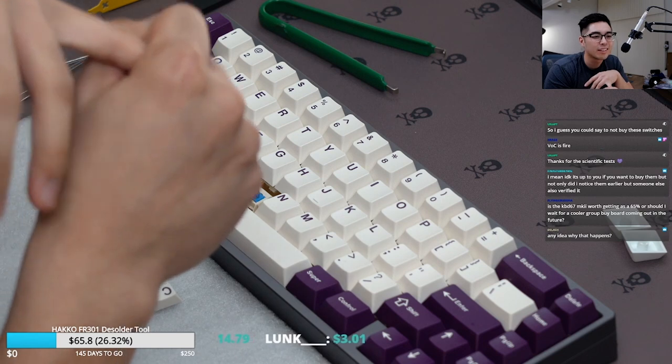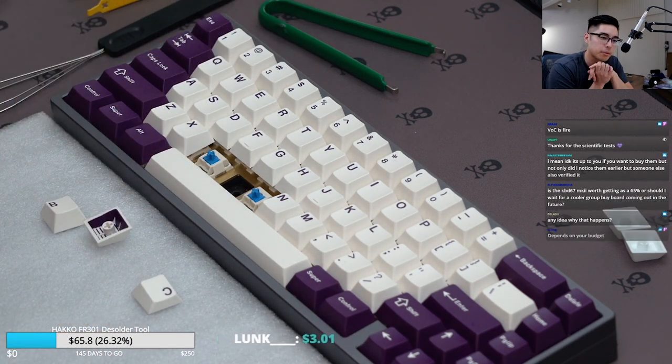Finaster also said that he gets a stuck issue with the spring swap as well.